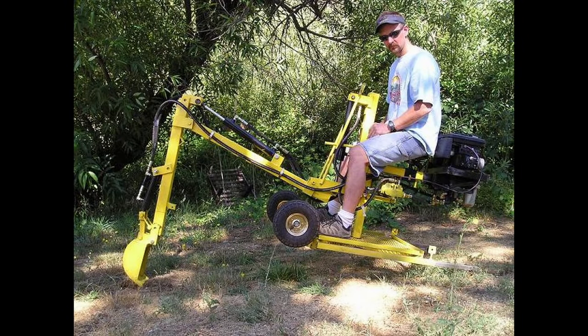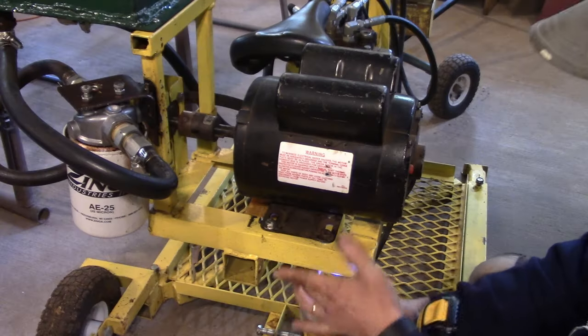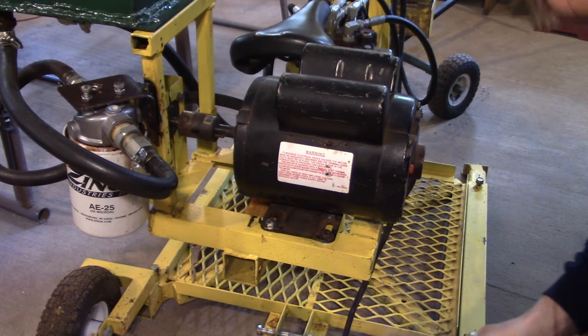I made a few mistakes along the way. The digger that I built and used around my house was able to run on a four horsepower gas engine or a two horsepower electric motor that would plug into a standard wall outlet. It actually worked great.